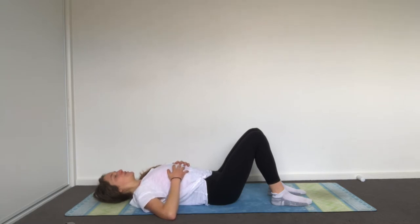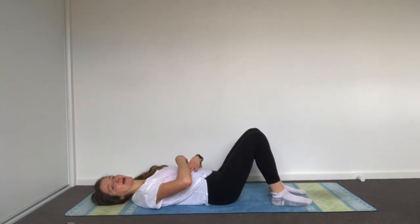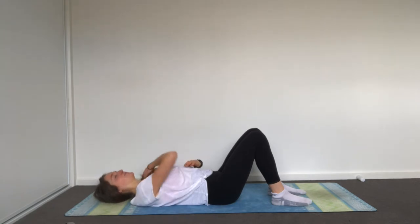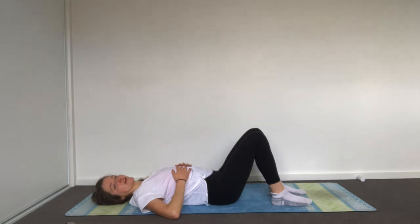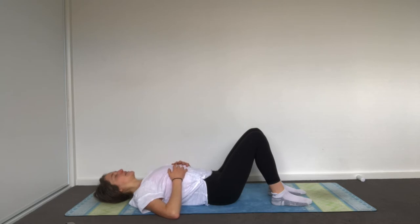You can assist with that by engaging your core, so on your exhale draw your belly in, narrowing your waist. Pelvic floor lifts, rib halves actively come into the middle. Do two more full breaths, really allowing yourself to come into your body, be present, and do a constant scan of where any tension starts to creep in.